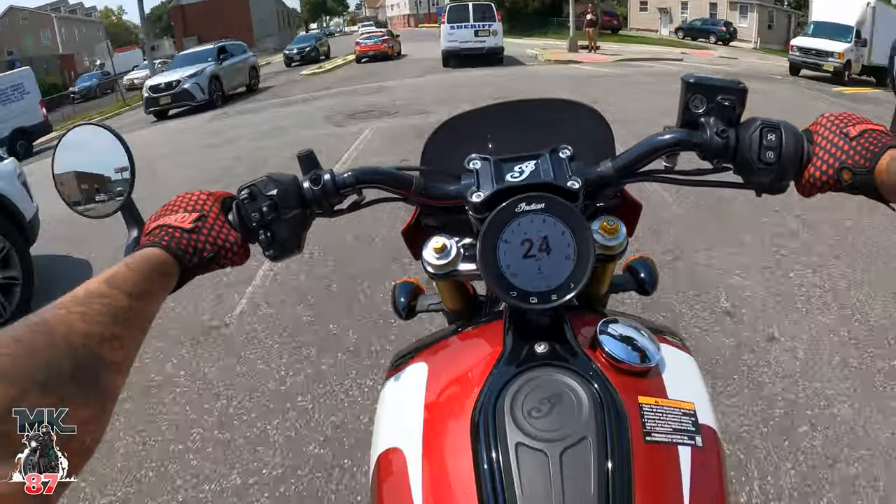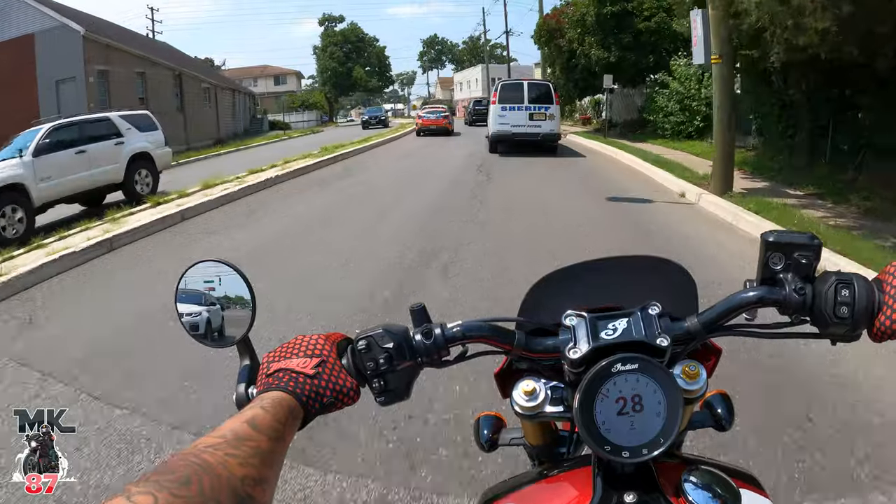I'll tell you something else — the paint job on this bike, they knocked it out of the park, man. It looks fabulous, it looks great. It's fast.